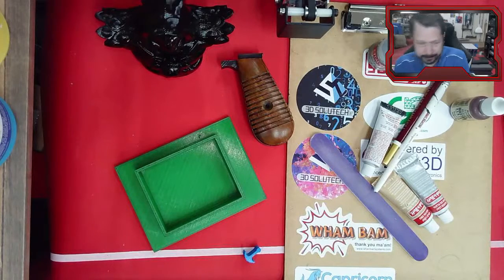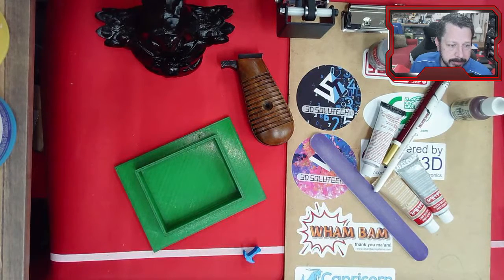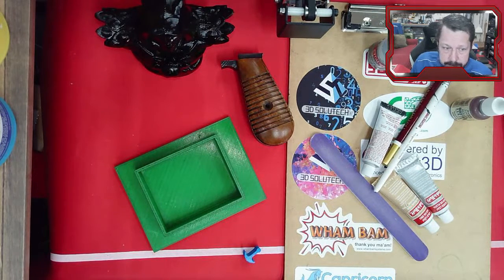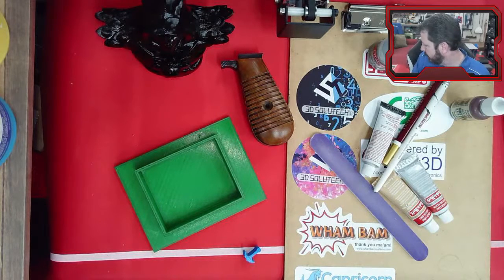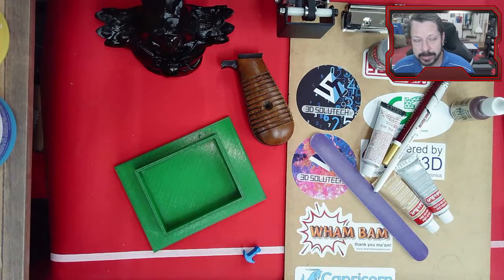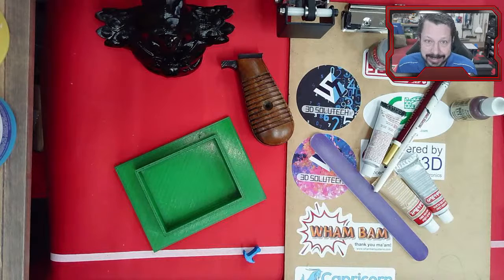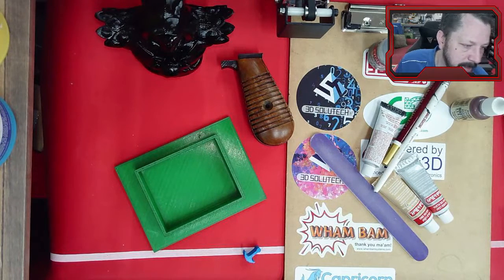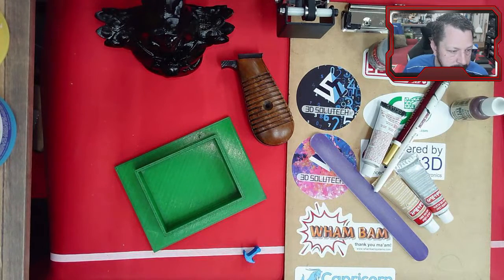Alright, I think we're here. We've got a lot of different things to do today. This one is mostly about different ways you can finish your 3D printed parts — like paint them different ways, make them look like other materials. I didn't do a lot of sanding, which might hamper some of our methods, but it'll give you the idea of how the methods work. The more surface sanding and cleaning you do, the better these things work.